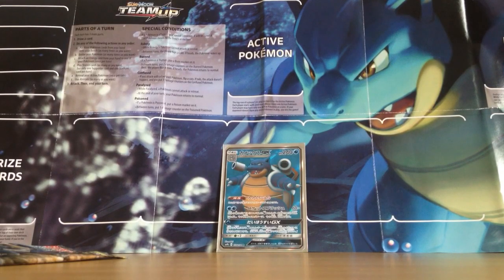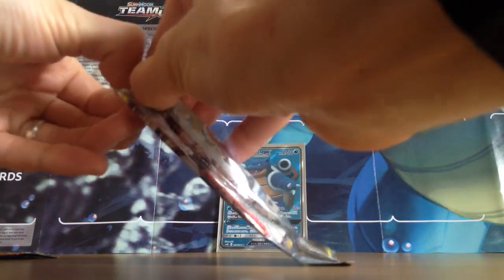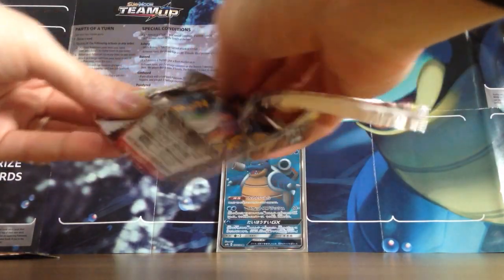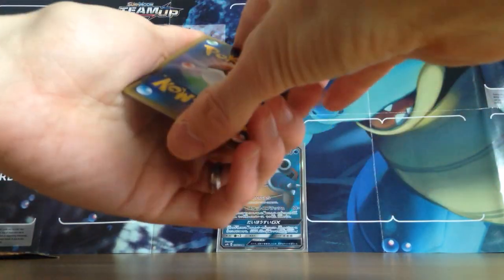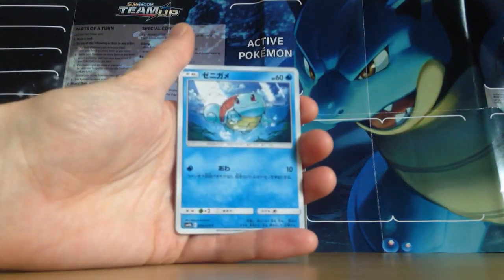Brilliant. Amazing. I suppose I could have got two packs — I could have just opened up one pack in this video, five cards in it, and had that pull. I can't even. That's probably the best pull I've ever had doing YouTube, and since I've started collecting. Hell yeah, that's a great way of carrying on.